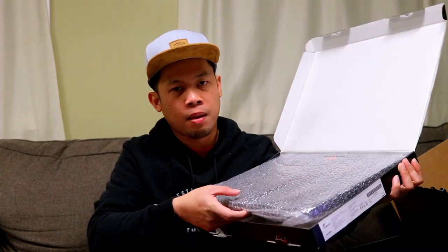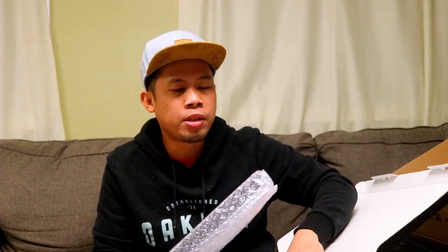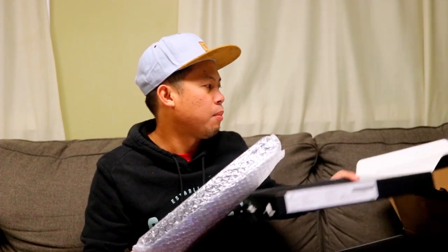So anong pangalan nitong cooling pad? I'll drop the link guys sa Amazon sa baba, sa description. Check nyo na ha — ang link nandyan lang sa description. So nandito na guys yung cooling pad natin. May kasama na siyang cord — i-connect nyo siya sa laptop nyo at i-connect sa other source, sa wire lang, na may USB cable.